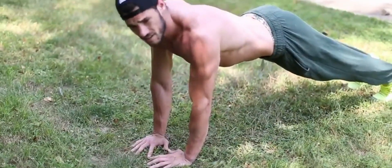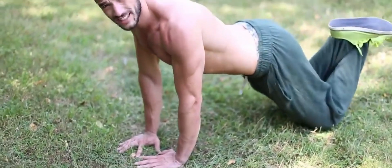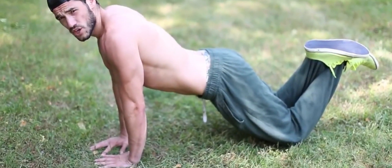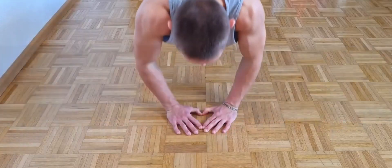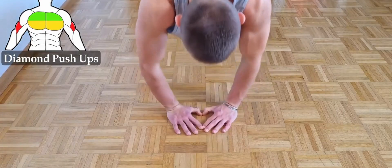This hand positioning immediately shifts the focus onto your biceps. Lower your body towards the ground by bending your elbows, ensuring that they remain close to your sides throughout the movement. As you push back up, concentrate on squeezing your biceps at the top of the movement, intensifying the contraction and maximizing the workout for these muscles.